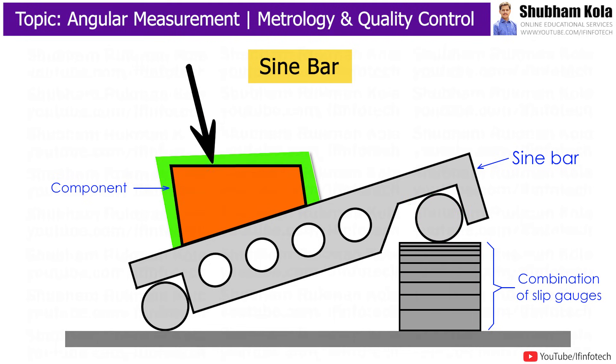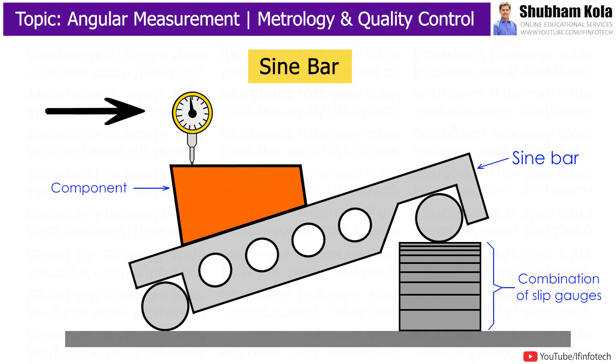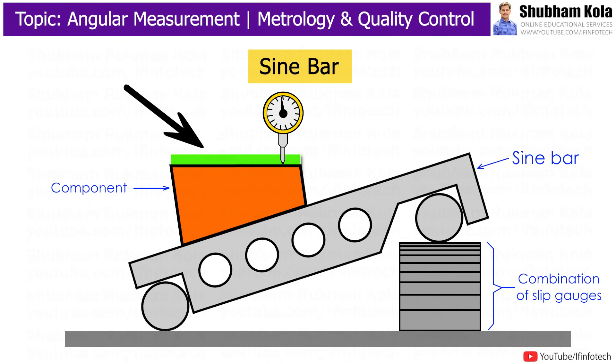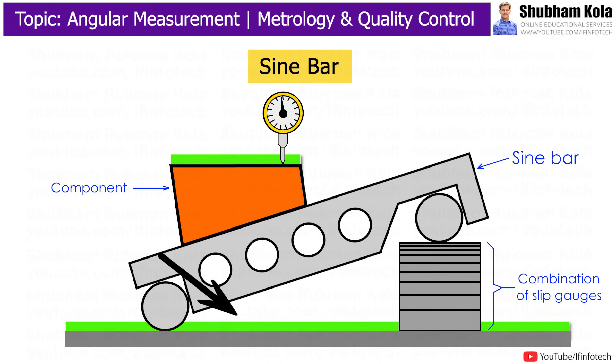The component whose angle is to be measured is placed over the Sinebar. A dial gauge is used to check whether the upper surface of the component is parallel to the surface plate. This dial gauge is moved over the component throughout its length. The variation in parallelism of the upper surface of the component and the surface plate can be detected by deflection of the dial gauge pointer.